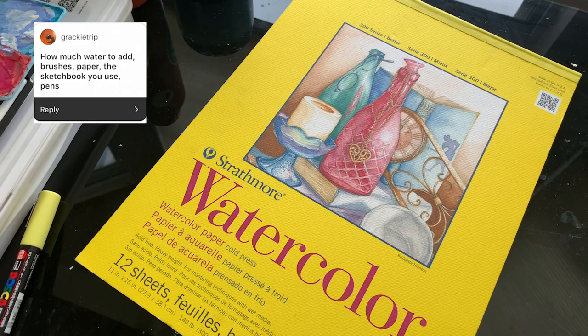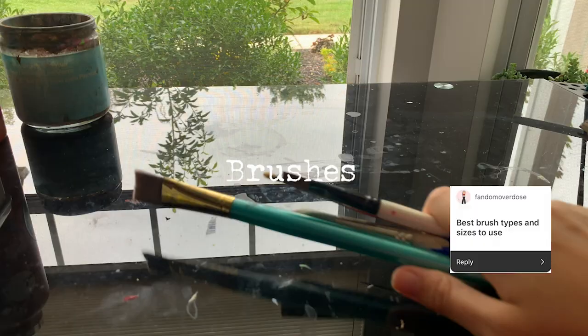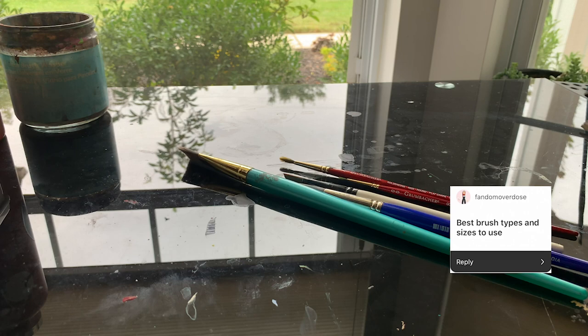I use both Strathmore and Canson, but I really prefer the artboards over anything else because of how thick they are — they don't warp as much as regular watercolor paper does.